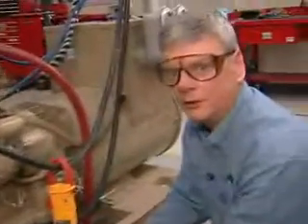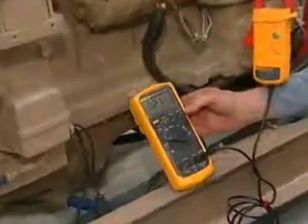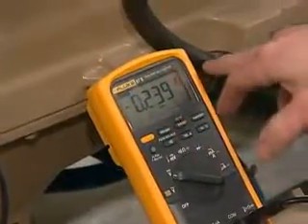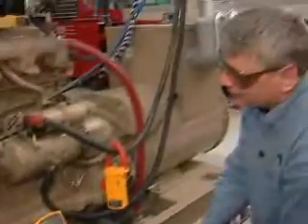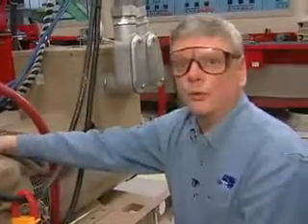We know from prior experience that this unit should take approximately 220 amperes, so now we're going to crank the engine and see what we get. As you can see, the average current that this starter motor required was about 240 amperes — actually 239. The starter motor is spinning the engine over very rapidly and we're pretty happy.